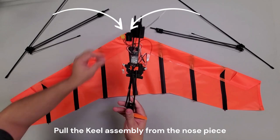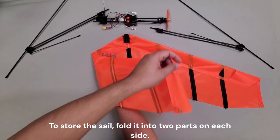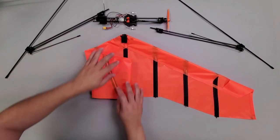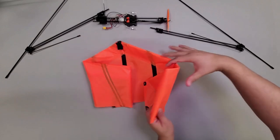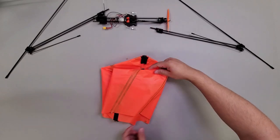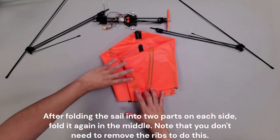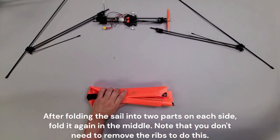Pull the keel assembly from the nosepiece. To store the sail, fold it into two parts on each side, then fold it again in the middle. Note that you don't need to remove the ribs to do this.